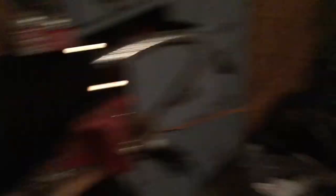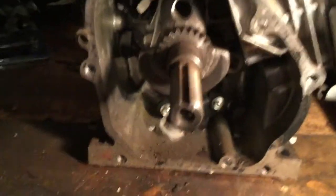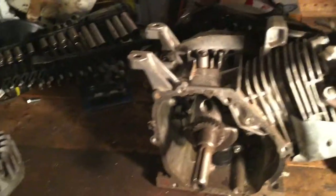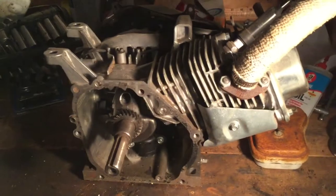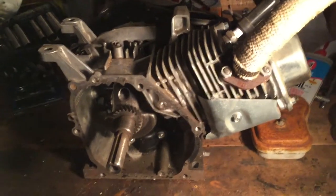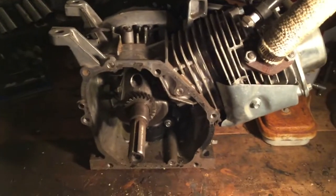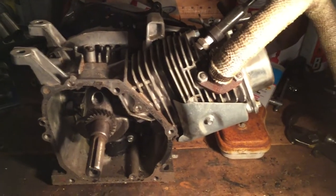Funny story — this cart and this engine actually came out of a rivalry between me and my friends. They actually had this cart before I got started working on the Hothead. A while back they actually brought it over and I fixed a gas leak for them, and then we raced it around the neighborhood a little bit — this green cart and the Hothead. I'll put a picture in here of the two carts together.